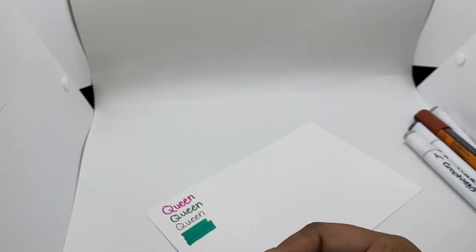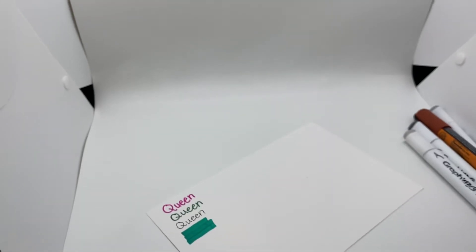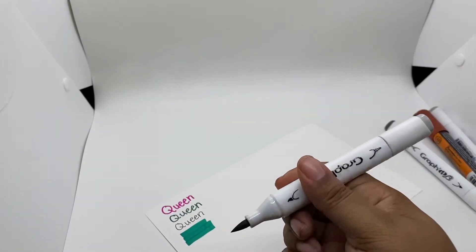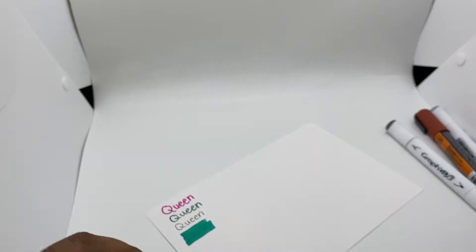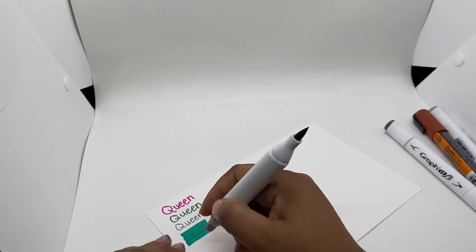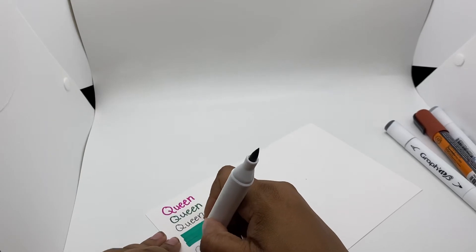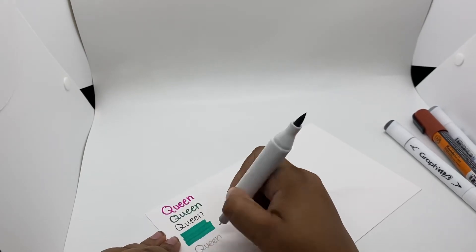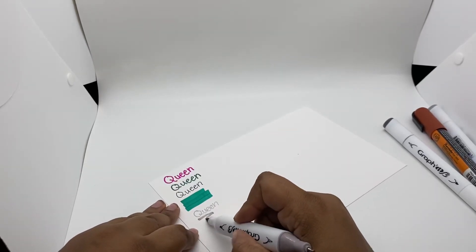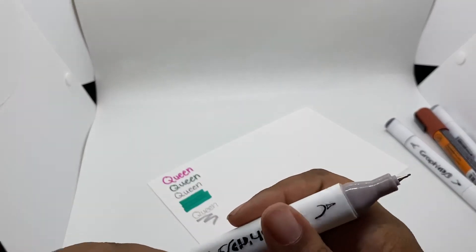It says it's a pigment marker. This one is a really light gray — here's a look at how it comes out on there.